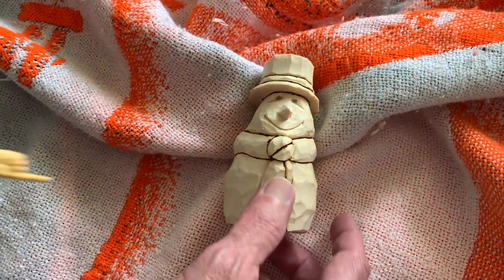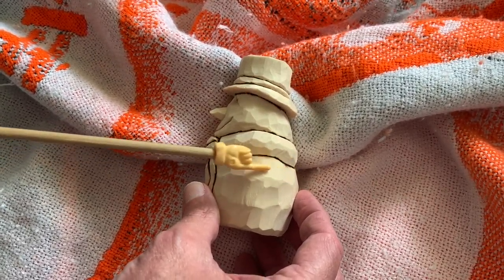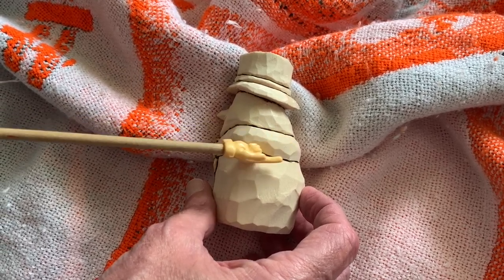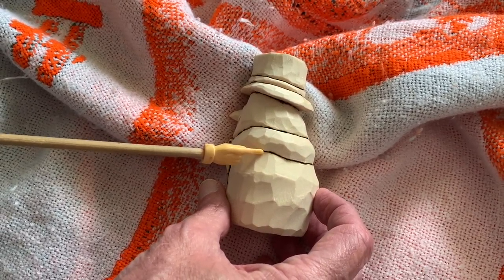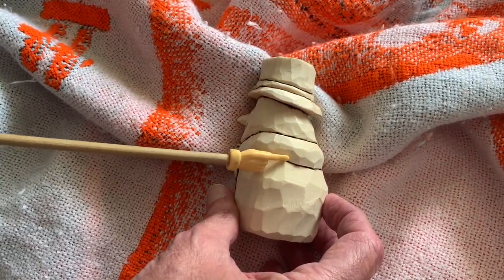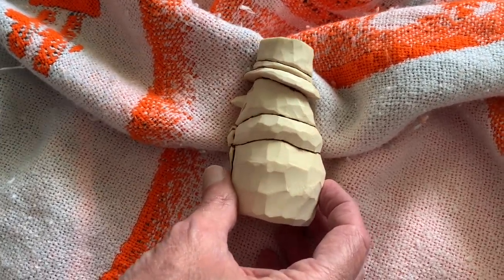Let me just turn this a little bit for you. All right, so what that does — it helps to give depth, helps to give shadows, and it keeps your paint from running together. So if I paint the scarf red and the body is white, that line where it's burned will help to prevent the paint from running together and bleeding into each other.